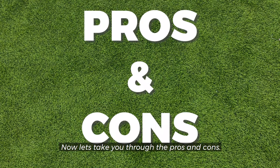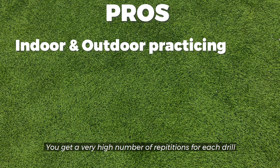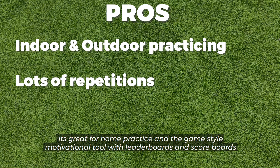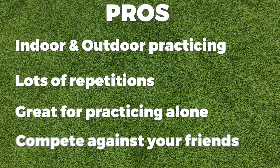Now let's take you through the pros and cons. For the pros, we think it's very useful that you can use this indoor or outdoor. You get a very high number of repetitions for each drill, it's great for home practice, and the game-style motivational tool with leaderboards and scoreboards to chase after is a real plus.